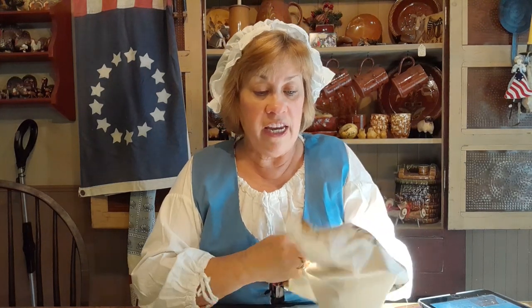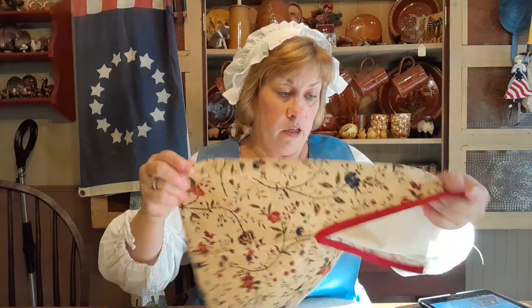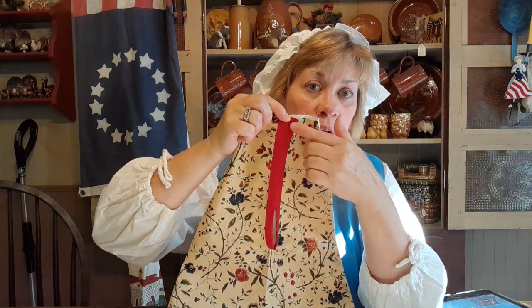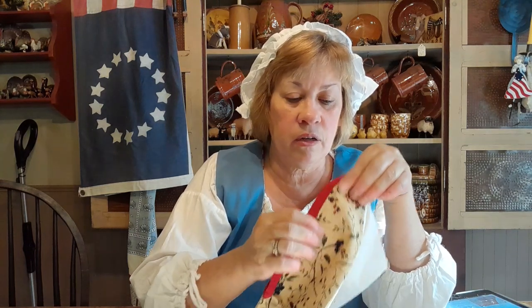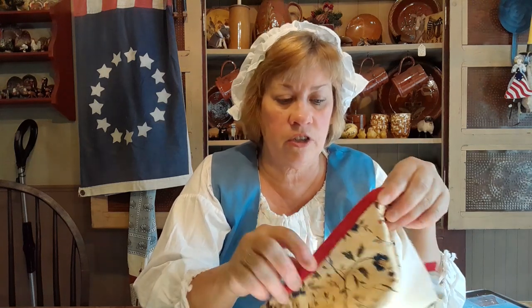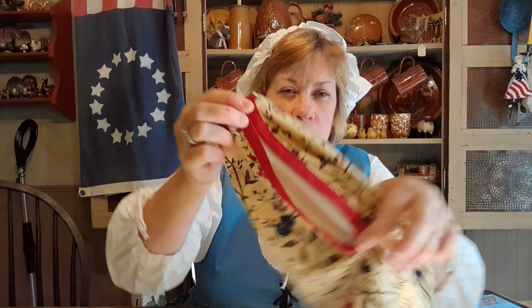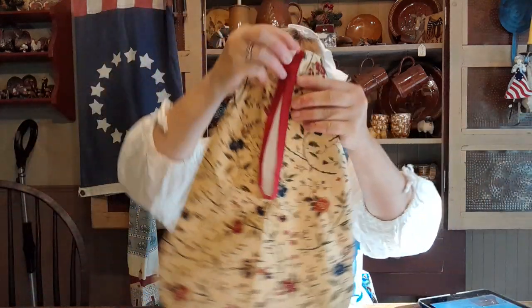I sewed the bias tape by hand, just like I do on my housewives. It only took 10 minutes — I timed myself — to sew the binding all the way around the outside edge, and then another 10 minutes to sew it to the inside. It's called a fell stitch or a hem stitch. And besides, if you're going to wear it on the outside, you want things that show to be hand-done anyway. My hand stitches are all very tiny and very even.